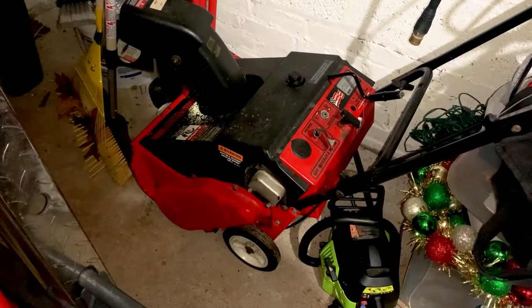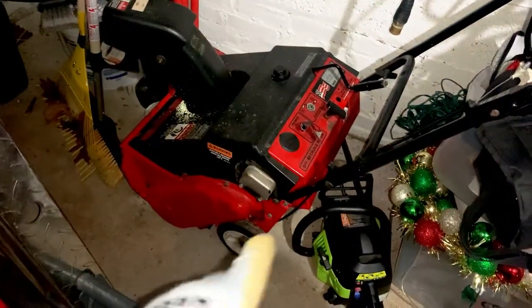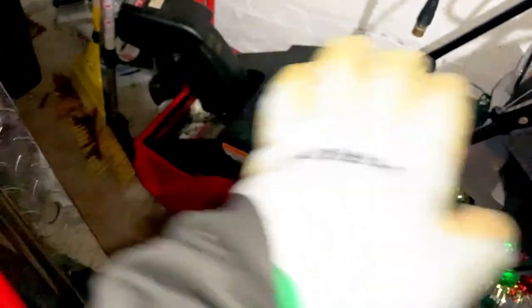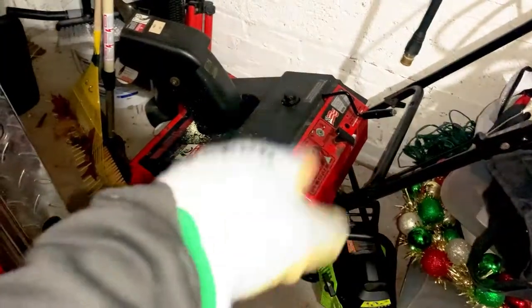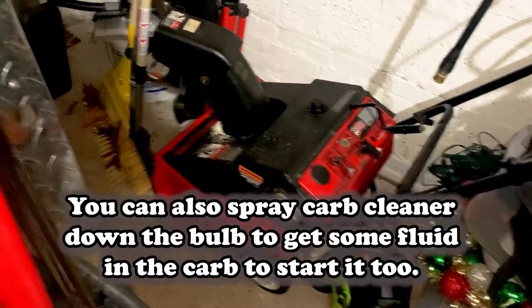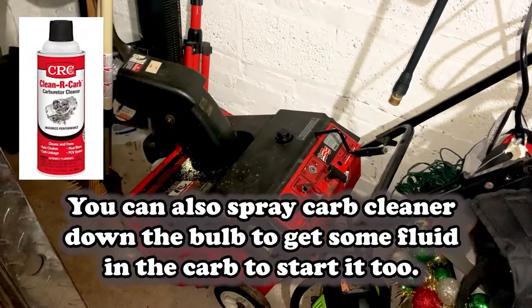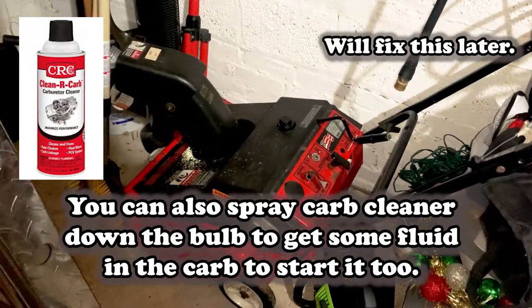Seeing that the primer is broken, that's telling me we're not going to be able to start this easily, because majority of the time — actually all of the time — I need to pump the primer and then use the choke to get her to start. So it's not looking good, but we'll try to do something in its current condition.